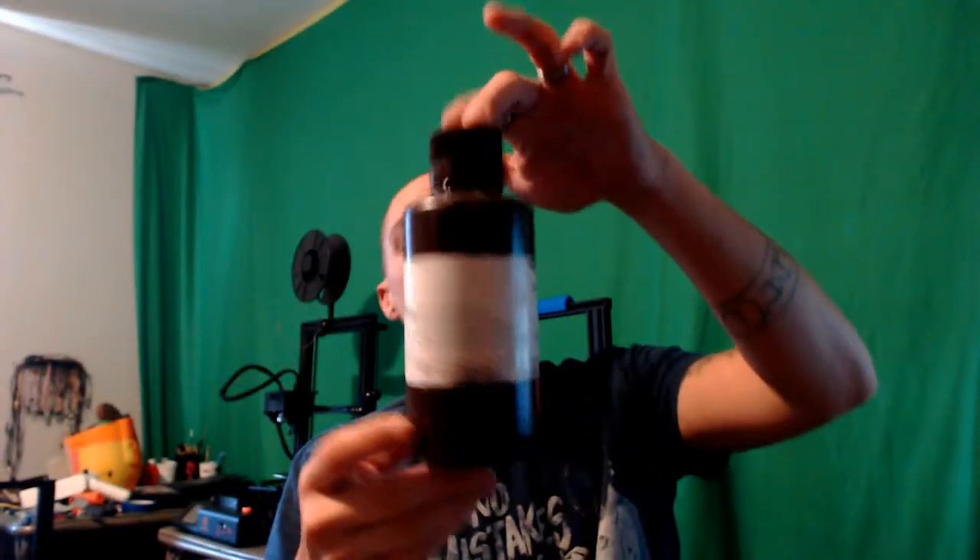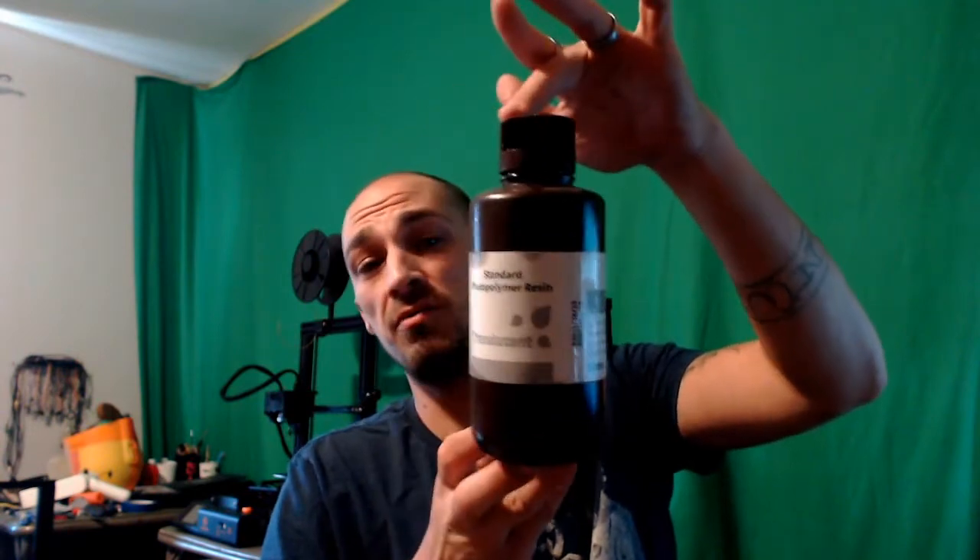Hey folks, Technivorous here. Today we have another 3D printing resin review for you, and we are looking at a translucent resin from Elegoo. This was some pretty decent stuff, and we'll jump right into the review right now.